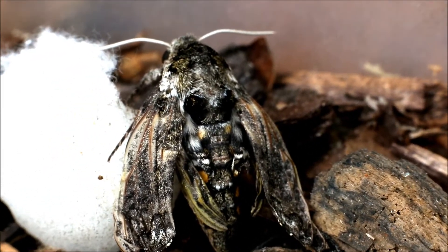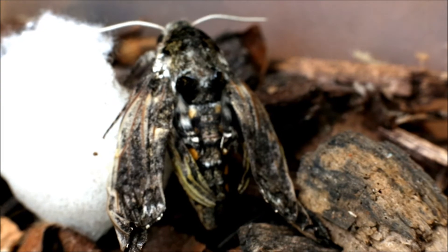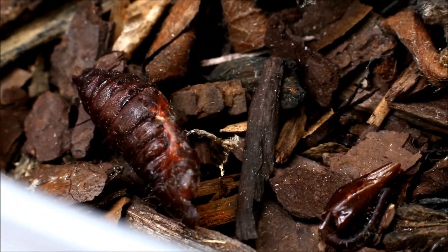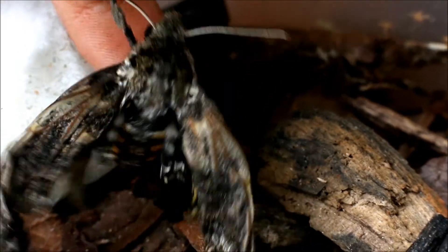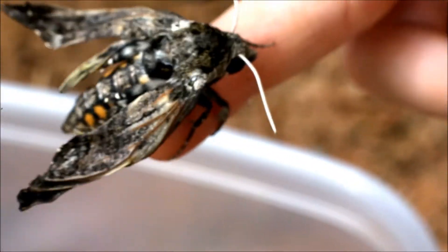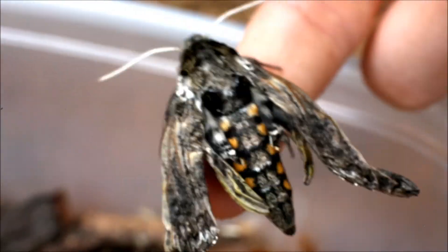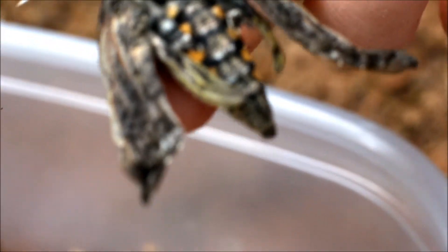Another interesting thing about all butterflies and moths is that their wings are so delicate because they're made of like a powder. One slight touch could get some of that powder off, and then it wouldn't be able to fly correctly anymore. So we have to avoid touching the wings as much as possible, because the more you touch them, the harder it is for them to fly. If you scrape off all the powder, all that will be left are the veins inside the wing — that powder gives the wings their color and structure so the animal can fly.